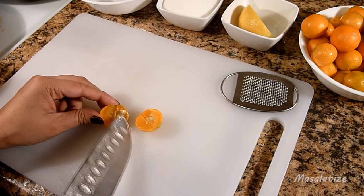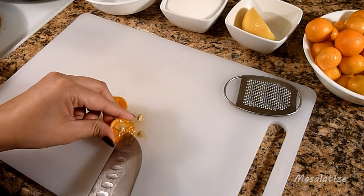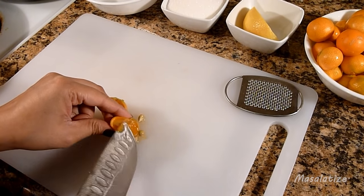Remove the seeds — there will be about 2 to 3 seeds per slice, so remove them as you go.